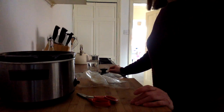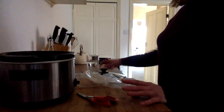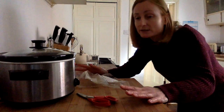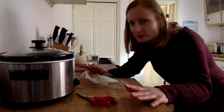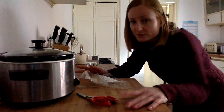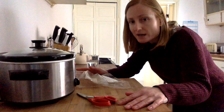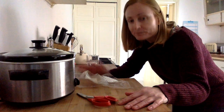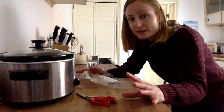Ham and gammon both have absolutely loads of water in them when you buy them from the supermarket, so you're not going to need any more liquid at all — a lot of liquid is going to come out. Pop the lid on, turn it onto low, and that's it. Leave it for six hours; you can leave it up to eight, but no more than eight. If you're doing it before work, set a timer so it comes on an hour or two after you've left — it's okay to sit out — then turn it off when you get home.